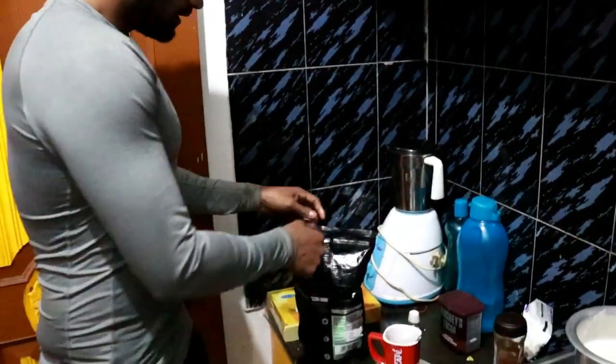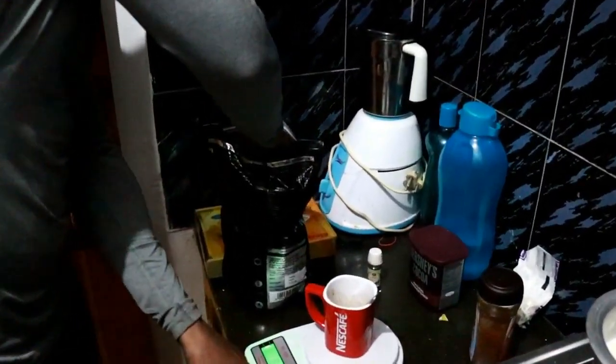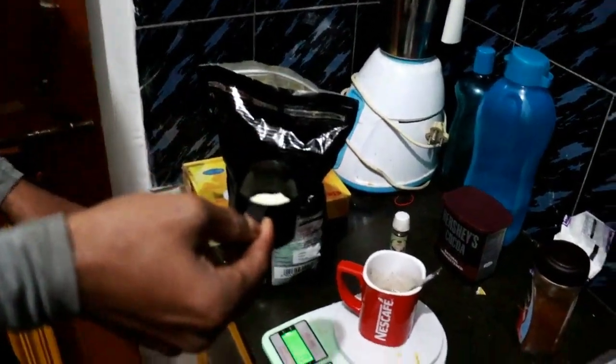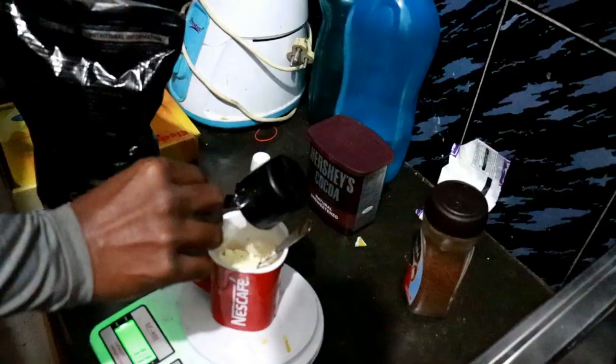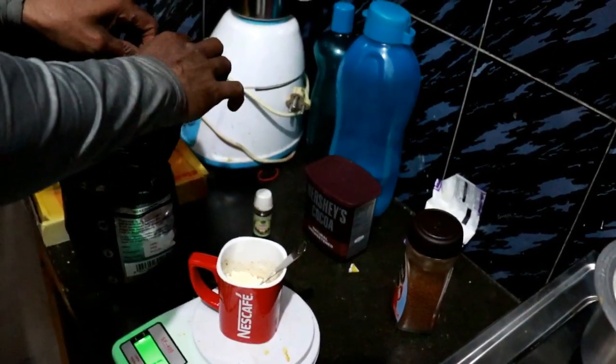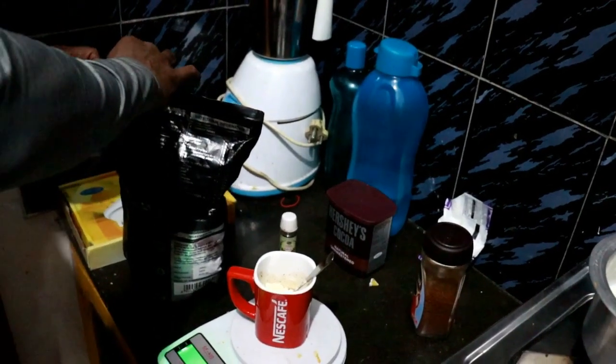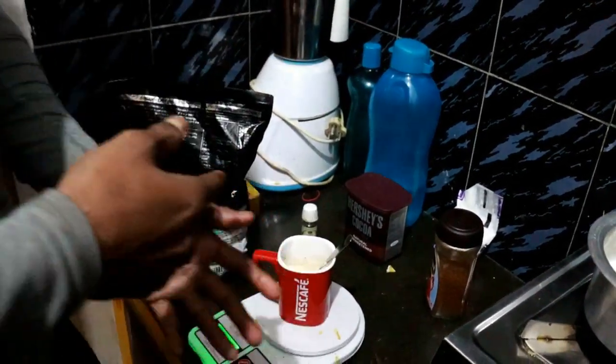This is the whole whey protein — it's very good. Whey protein provides about 10 grams of protein per serving, which is roughly 8 grams of usable protein. Overall it contributes around 10 grams of protein to this drink.